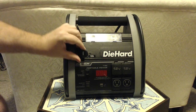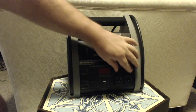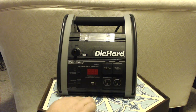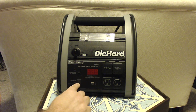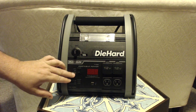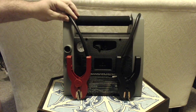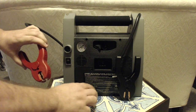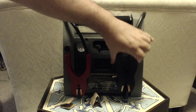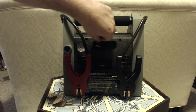There's the jump start port — 12-volt to 12-volt — and a 110-volt outlet. It's got a USB port, buttons for compressor off, inverter, and light, plus a battery percentage indicator. Turning it around, there's a pressure gauge up top.